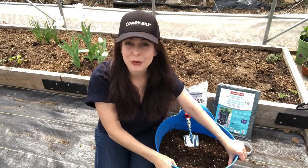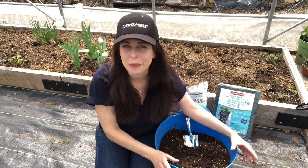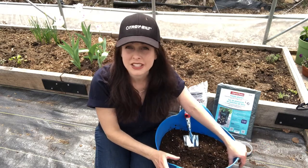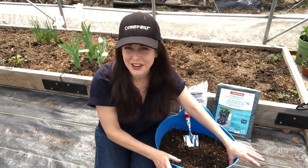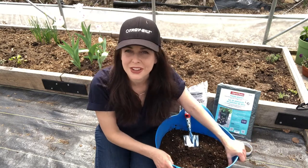Hey guys, it's Nikki Jabbour, and today I'm going to show you how to grow potatoes in containers. You might wonder why would I want to grow potatoes in containers — don't they grow best in gardens? Well, of course they grow fine in gardens, but if you're short on space you might want to try growing a few pots of potatoes on your decks or patios.